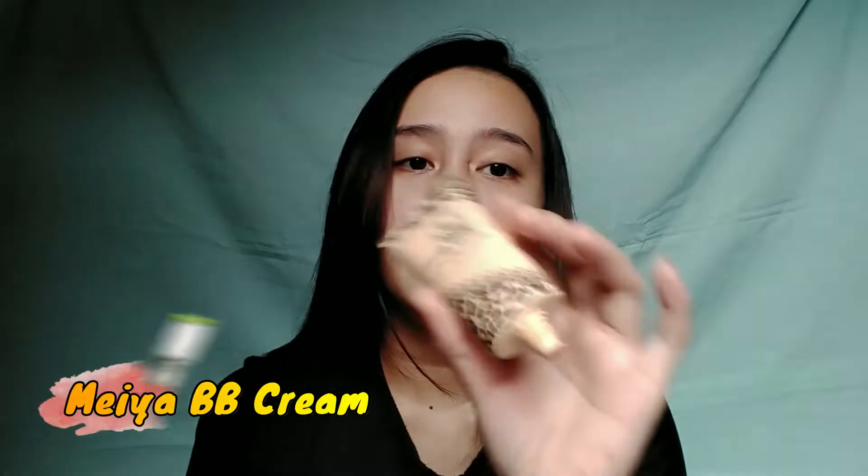Gagamitin ko itong Maya BB cream ulit. So dahil ang sticky niya guys, magpa-powder din ako.